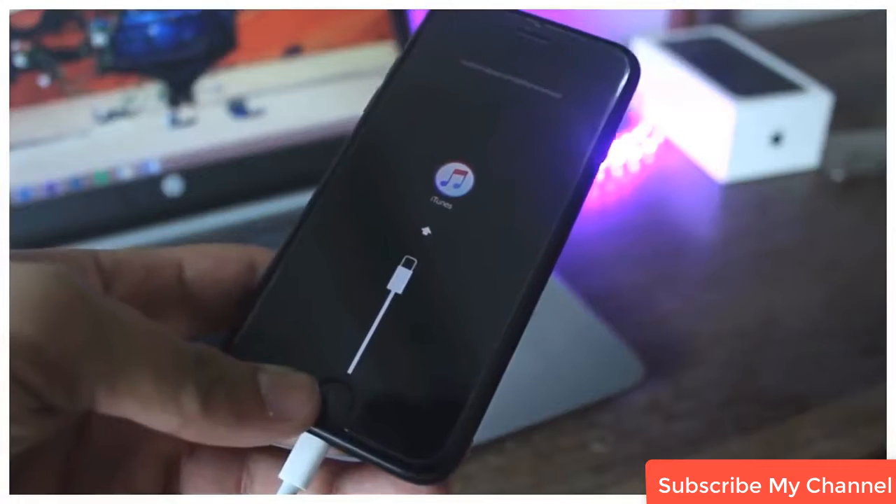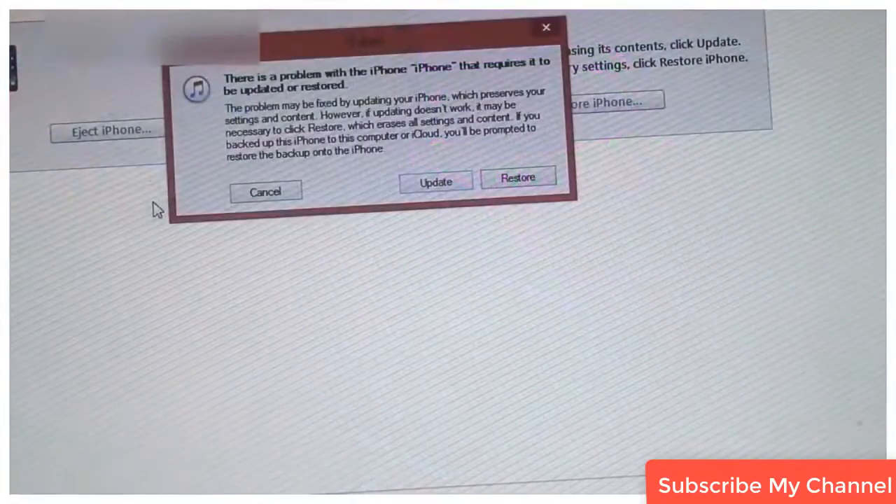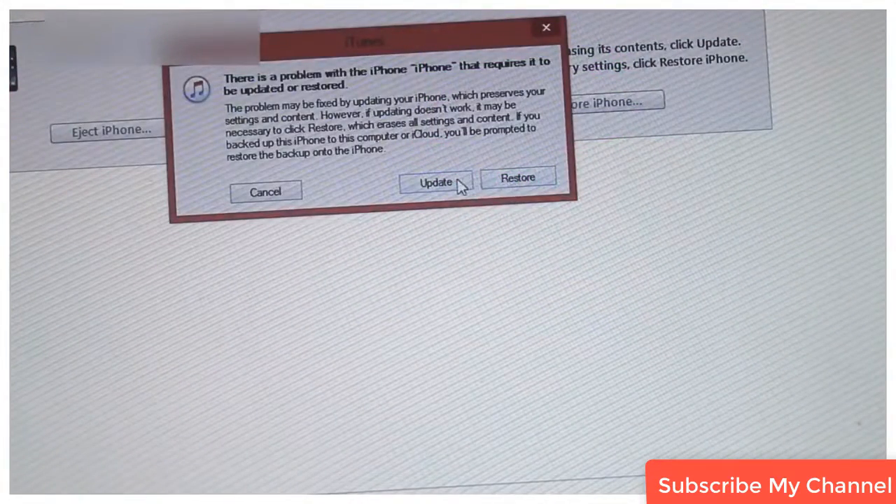Now iTunes will pop up letting you know your device is in recovery mode and needs to be restored. Just click on Update and iTunes will download the latest firmware for your device and update it to the newest firmware.